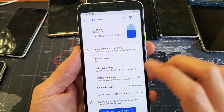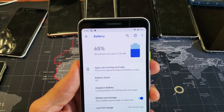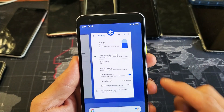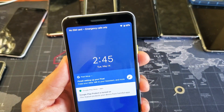Right down here it says battery percentage. So I can go ahead and toggle that on and once I do you're going to see the battery percentage up here. So if I go ahead and turn it on, you can see it on the top right hand side. Off, on. I'd like to leave mine on and that's pretty much it.